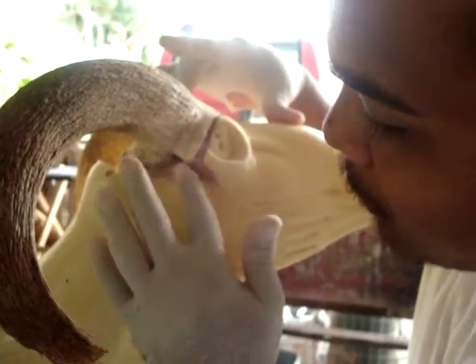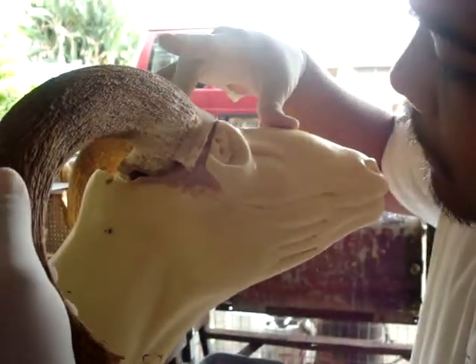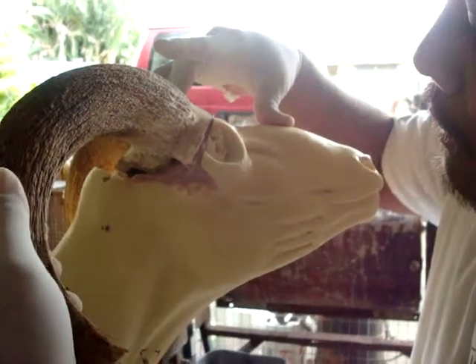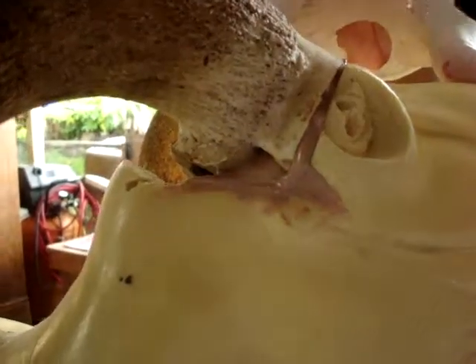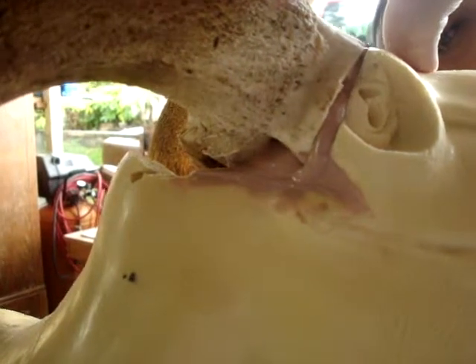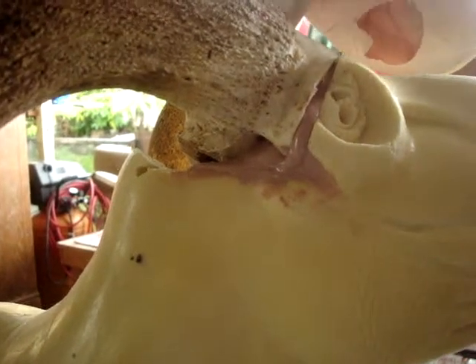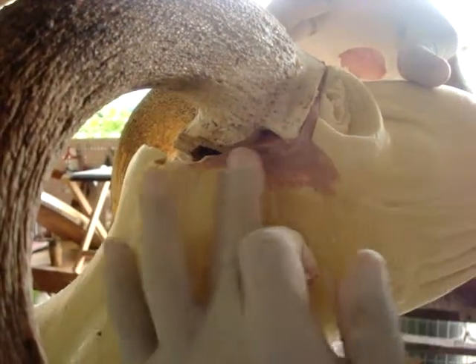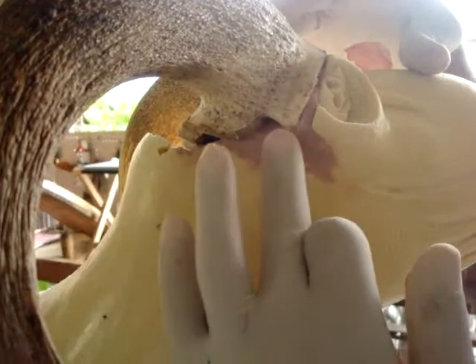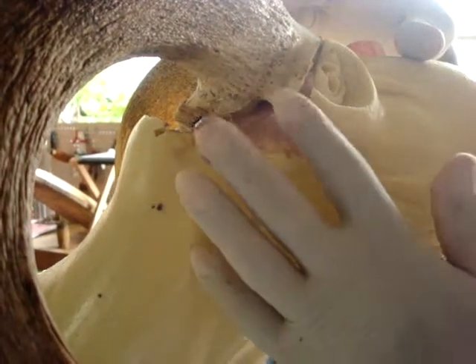And you can see how the bonnet is slowly, slowly hardening. This is a good process.